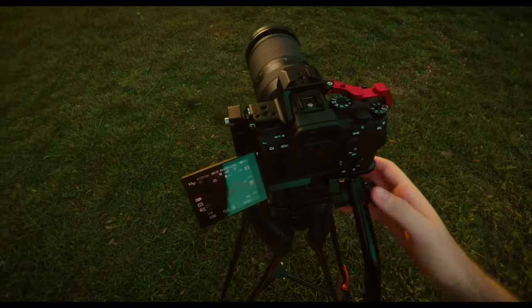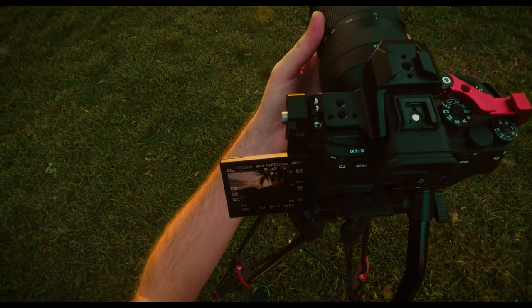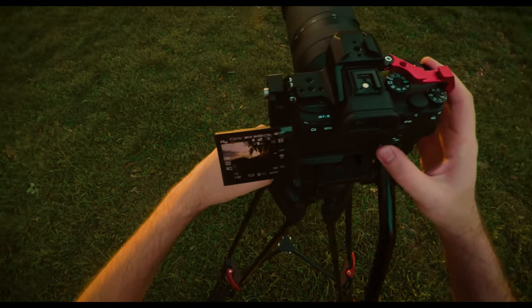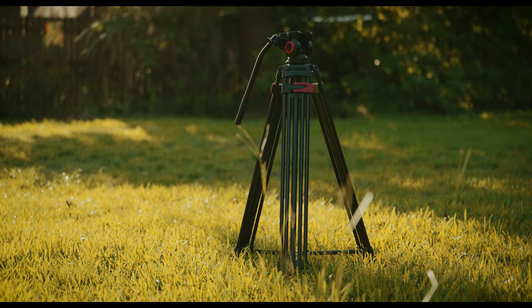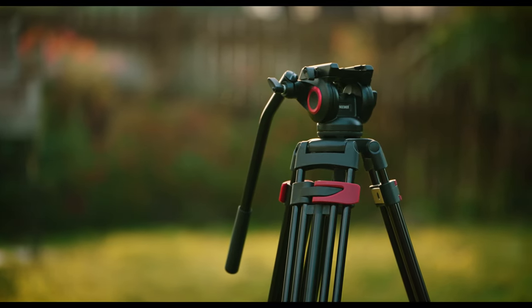This will most likely be my backup tripod. Anytime I need a second camera angle or if I just want to take this out on location and don't feel like bringing my Manfrotto, this will do the trick. It's great for YouTubers, great for commercial interviews where you just need a simple locked-off camera. If you're interested in picking up this Neewer tripod or the Manfrotto, I'll leave links in the description below. That's going to wrap up this video — peace out.